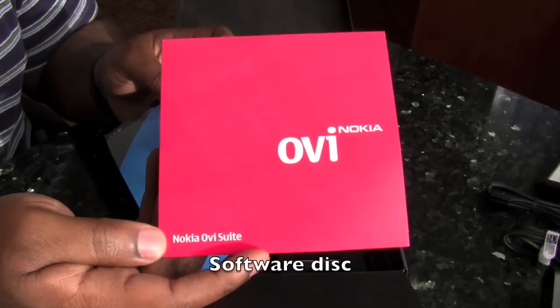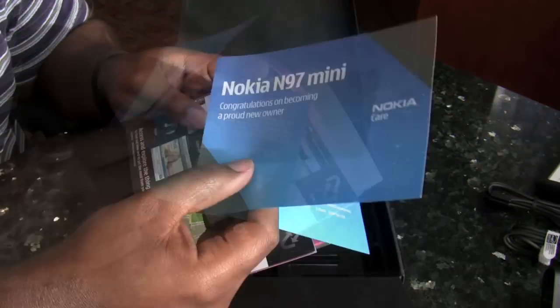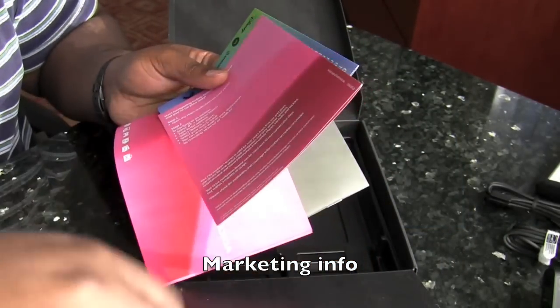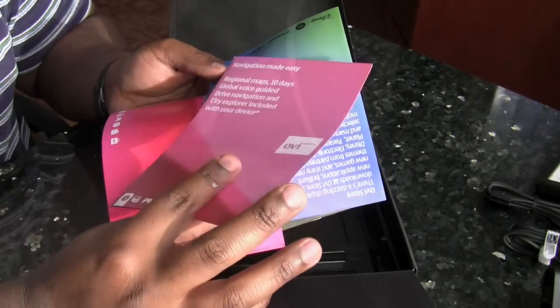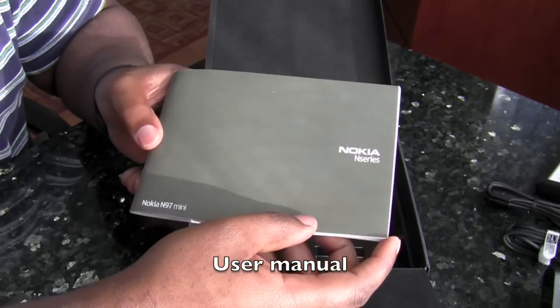The Ovi suite from Nokia, which isn't needed since I use the missing sync application. Some information for technical support for this device, some marketing information for games and applications, and last but not least we have the N97 mini user manual.